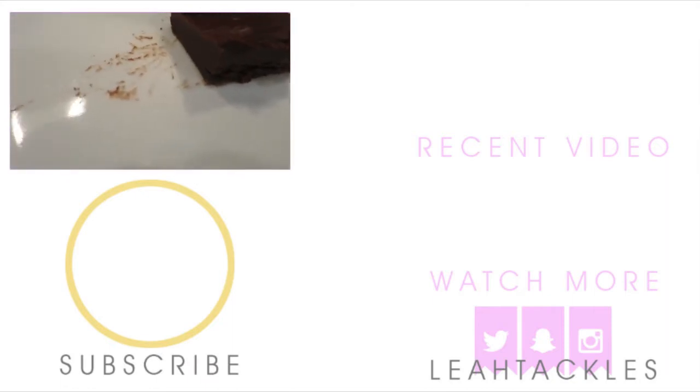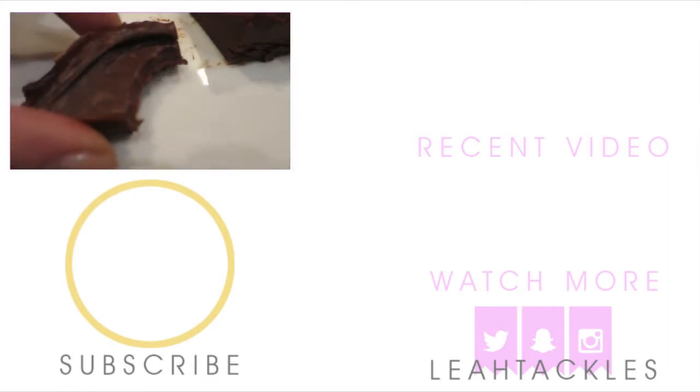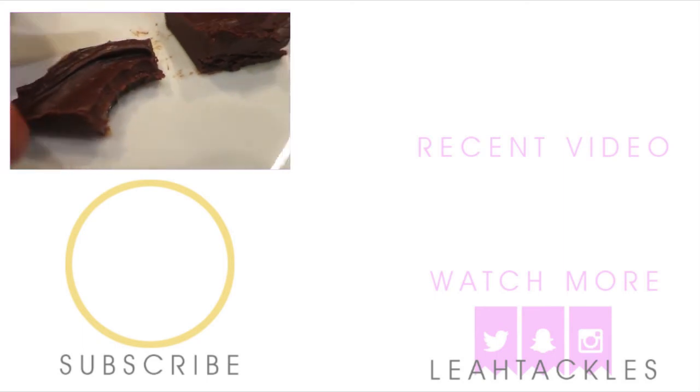Please give this video a thumbs up and subscribe. Thank you guys so much for watching. Have a fantastic day.